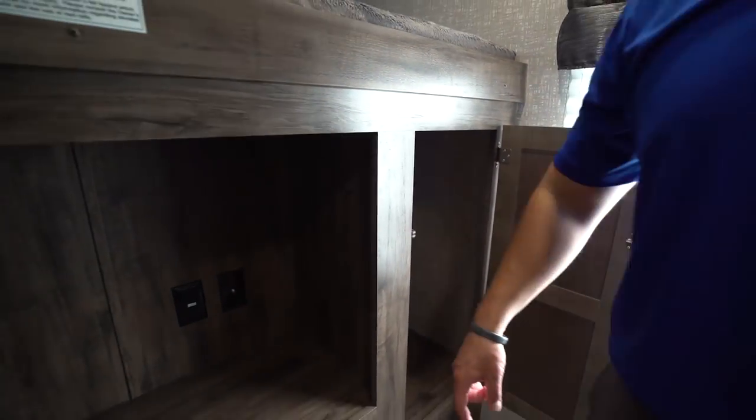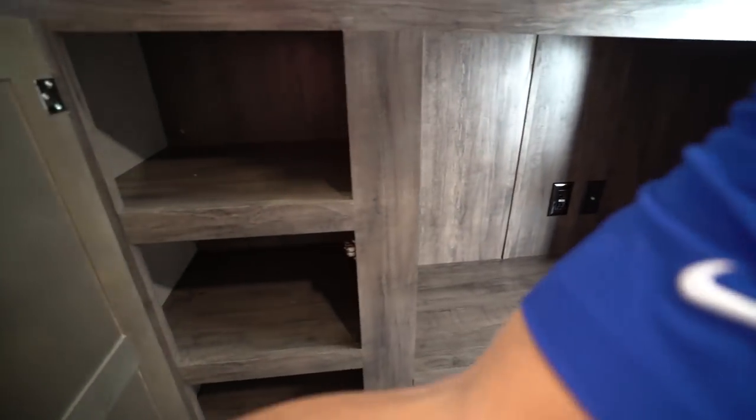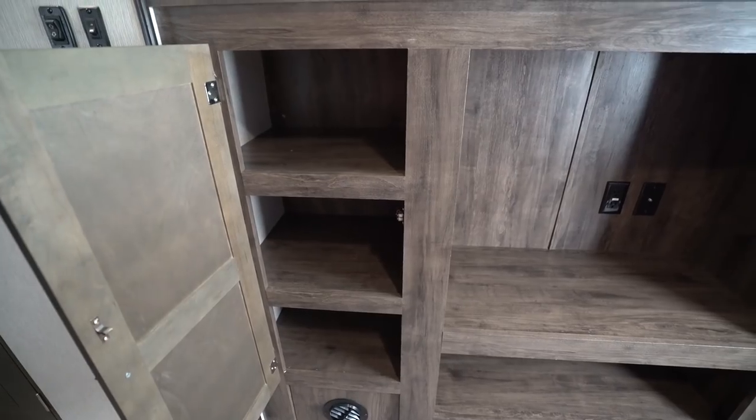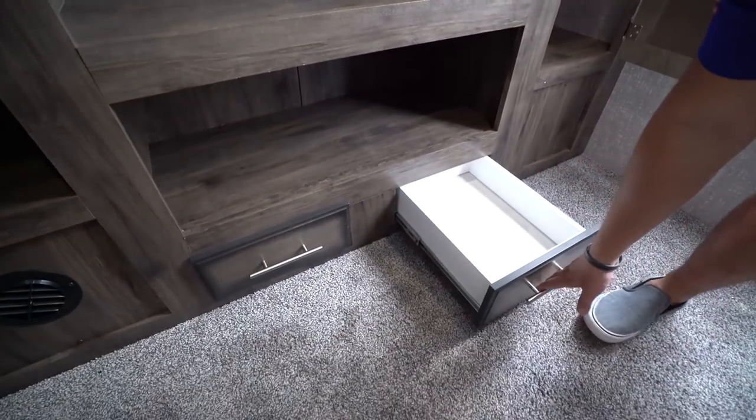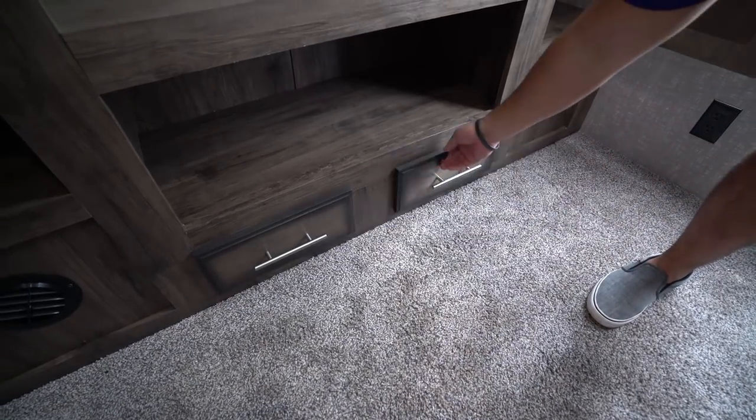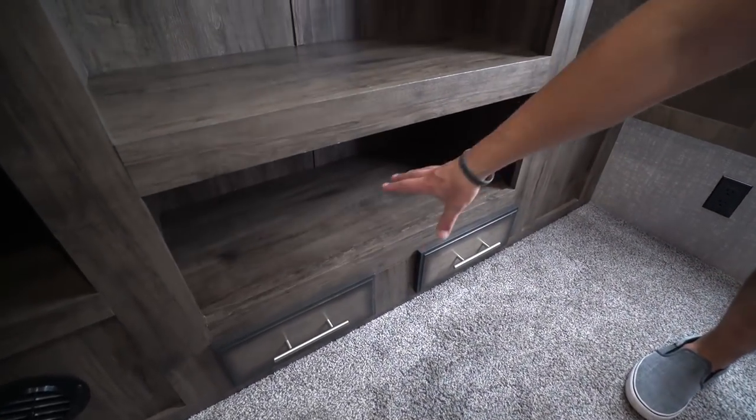On the sides you have great storage. You'll see the hanging rod going across the top. On the other side, rather than hang space, they give you shelving, so you get the best of both worlds. You also have some drawers right underneath — an excellent spot for underwear, socks, things like that. Good storage underneath right there.